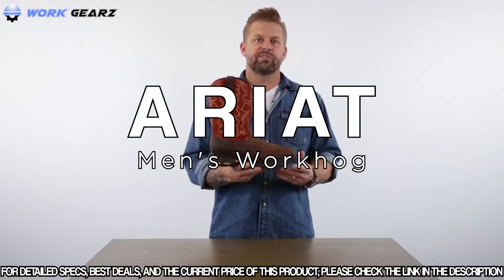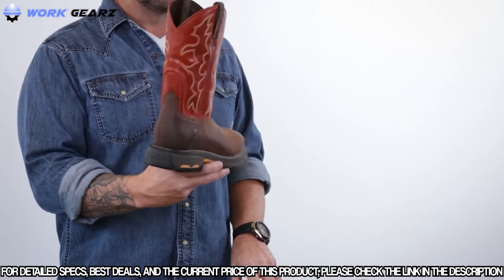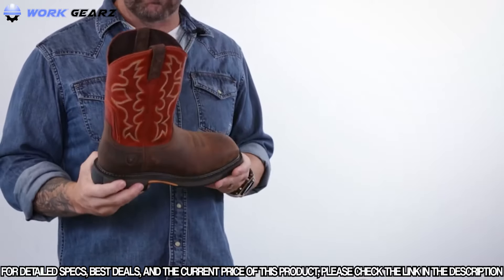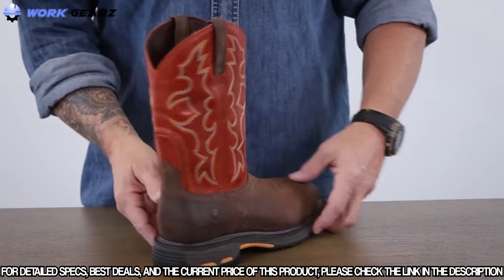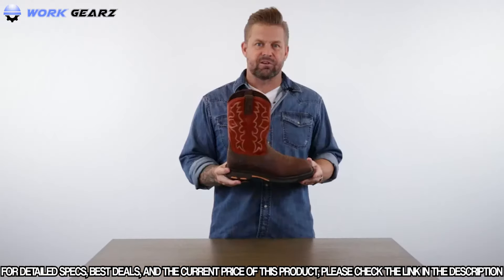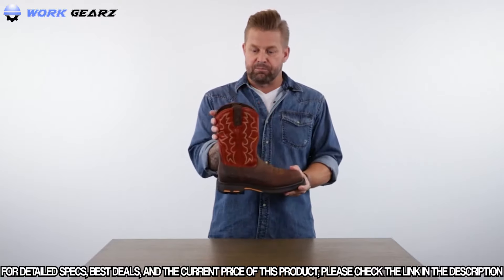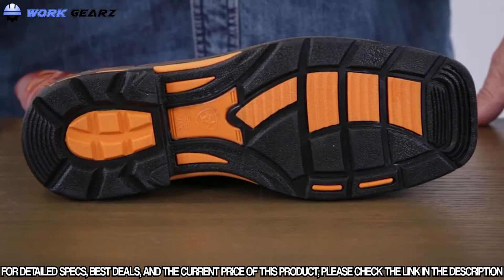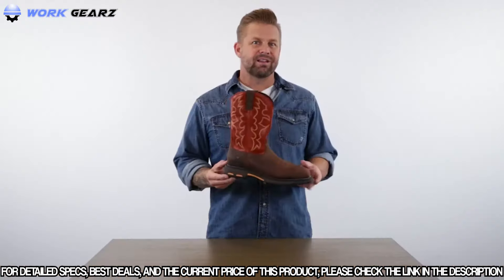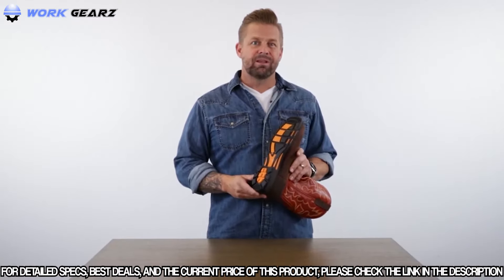This is the WorkHog, the number one work boot in the Ariat line, featuring traditional western boot styling, fit, and feel. It's built on a western boot last with room for the safety toe if you're shopping for that option. The WorkHog comes with patented U-turn heel technology that allows the boot to flex as your heel makes that turn when putting the boot on. It also affords folks with a higher instep to still wear a sleek-fitting pull-on boot.